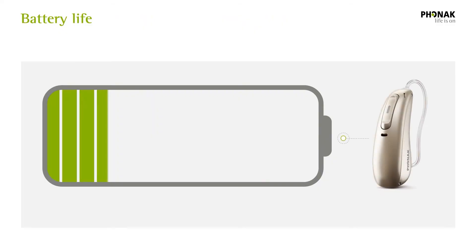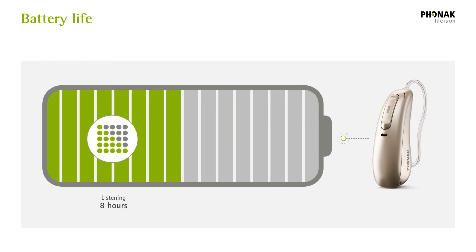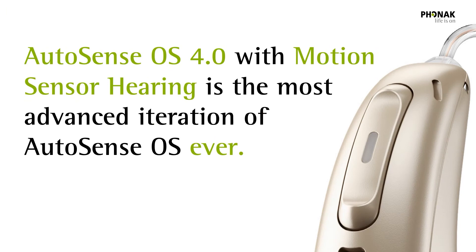Despite being a high-performance feature, the rechargeable battery is still expected to last up to 16 hours with significant amounts of streaming from both Bluetooth and Airstream sources, or up to 24 hours if the hearing aids are used for acoustic purposes alone. Motion Sensor Hearing is one of the reasons why Autosense OS 4.0 is the most advanced iteration of Autosense OS ever, and one of the many reasons why Audeo Paradise offers unrivalled sound quality.